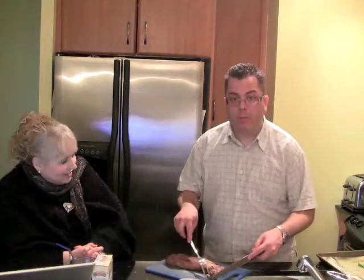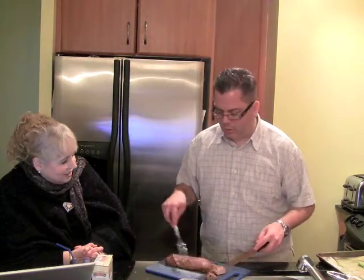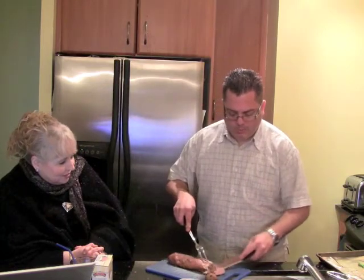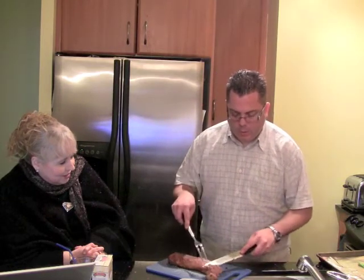I usually do like my pork a little bit on the pink side, so I'm going to pray that this worked out. And I know what I was going to tell you — I was going to tell you what the sauce was. Oh right, because he kept that from me. Yes, I kept it. This one is a tangy pomegranate sauce, so I think it's going to be delectable.